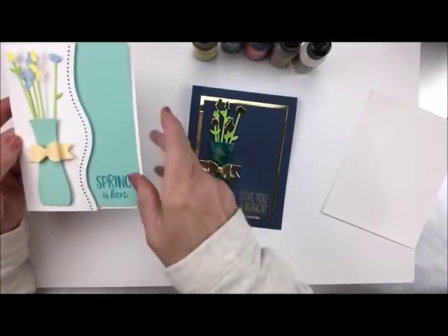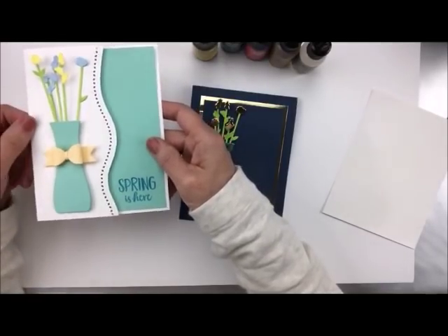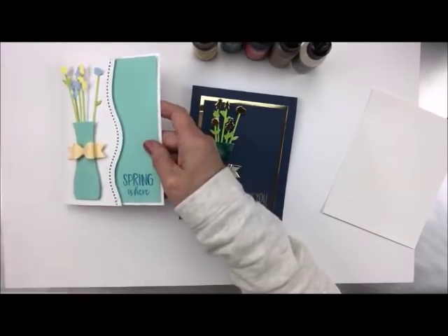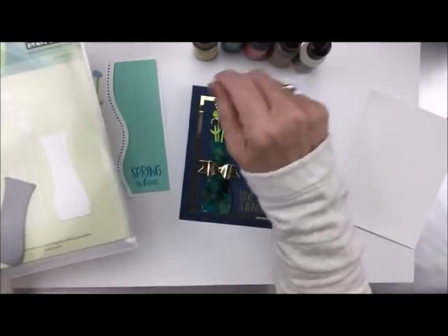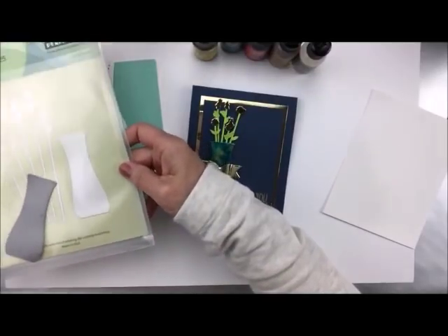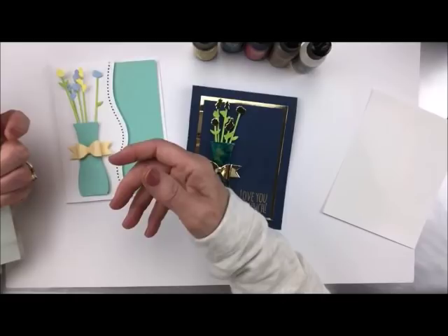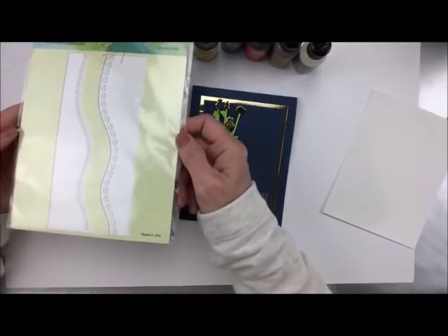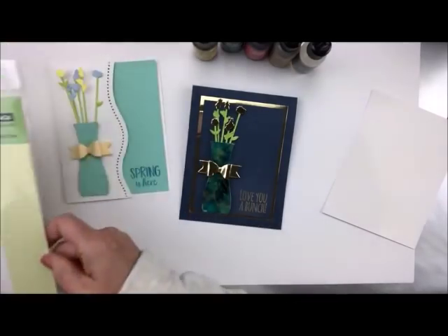I wanted to show you what else we used the tall flower die for. Here's the tall flower — I added a little bow on top of that, and I just love this die. It's in our store along with the Tim Holtz alcohol ink kit. On this card I also used the very popular wavy stitch edge die, and we've been selling these like crazy. So make sure you hop on over to our store for this.